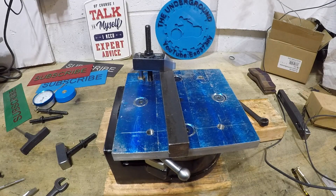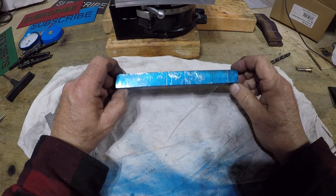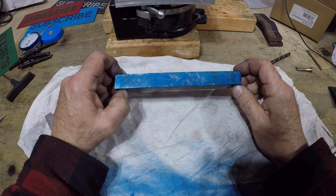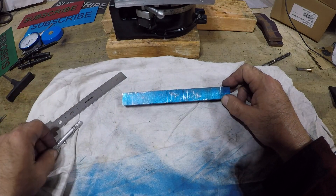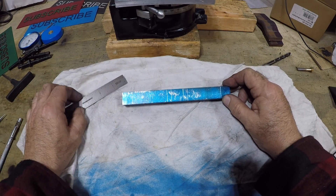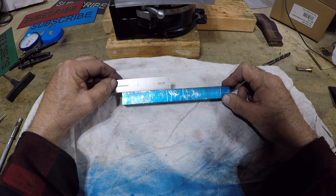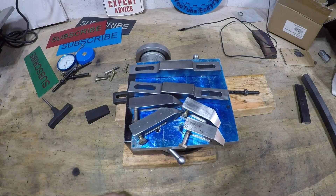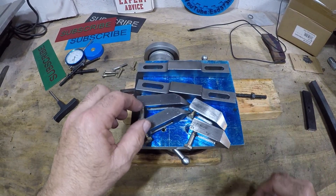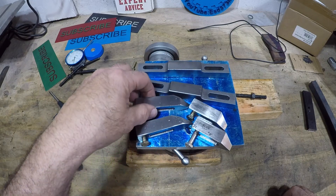The next set of clamps, I want them to be probably three inches. I lay this bar out for two three-inch strap clamps. The process of making the three-inch strap clamps is the same as the two-and-a-quarter — I'm not going to film it. There they are — the three-inch ones turned out good.